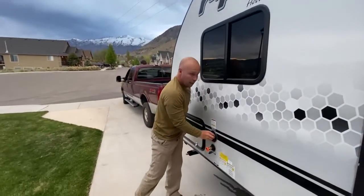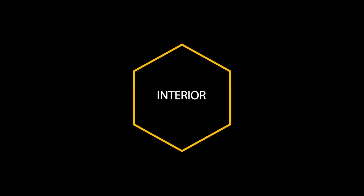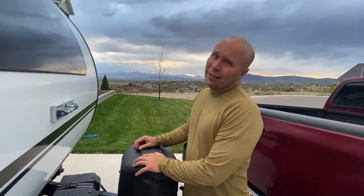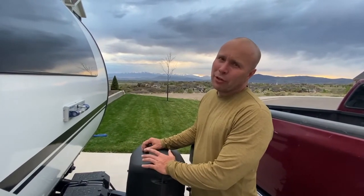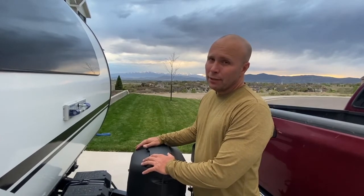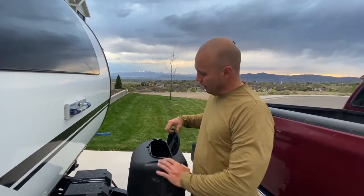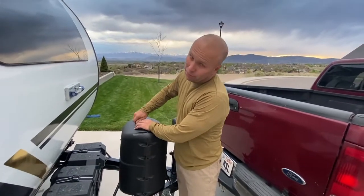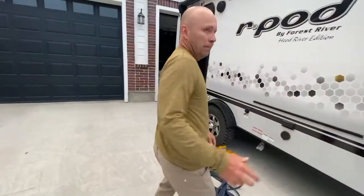One last thing before we go inside: this is the propane. It's going to be turned on and run the fridge — it usually takes several hours to cool down. This is the control panel, the access panel, for turning the propane on and off. Very simple — it locks up. If you need access for some reason, that's where the propane is.